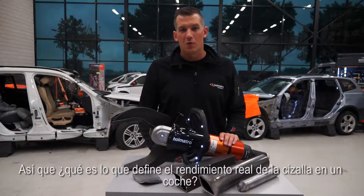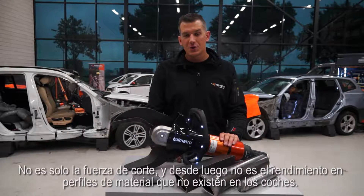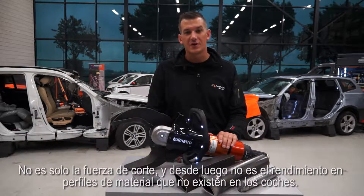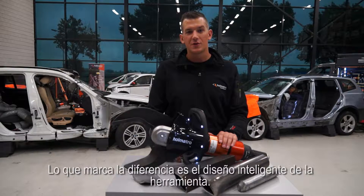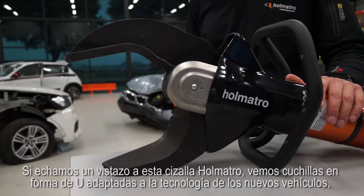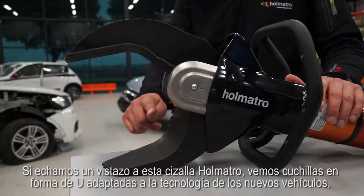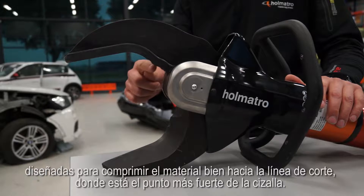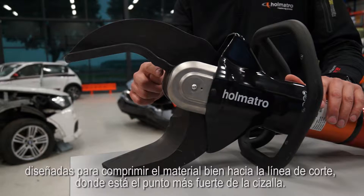So what defines a cutter's actual performance on a car? It's not just cutting force, and it's certainly not the performance on material profiles that don't exist in cars. What does make the difference is smart tool design. If we take a look at this HOLMATRO cutter, we see U-shaped new car technology blades designed to compress the material way down into the cutting recess, which is the strongest point of the cutter.